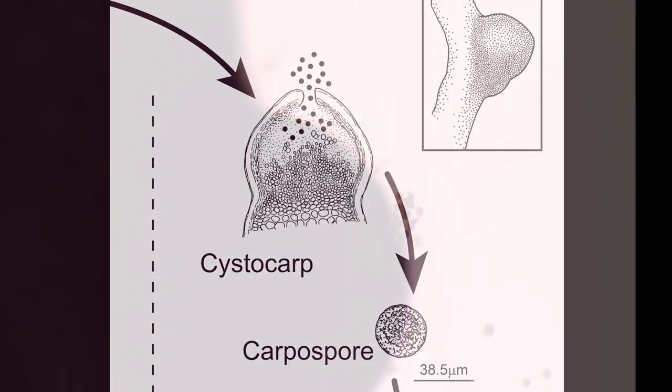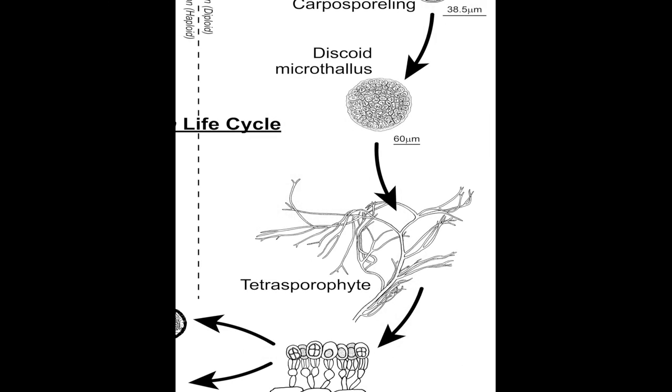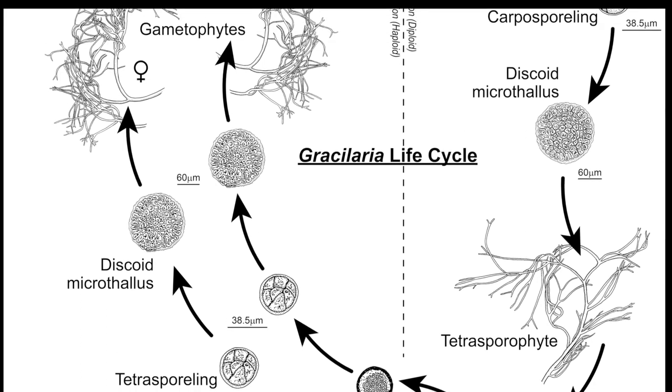Females are distinguishable only after the egg has been fertilized on the cortex. The zygote develops into the third life stage, the cystocarp, directly on the female branches. Cystocarps appear as bumps on the female plant and release carpospores, which will settle and develop into tetrasporophytes. The life cycle moves from carpospore to tetrasporophyte, and tetraspore to gametophyte to cystocarp.